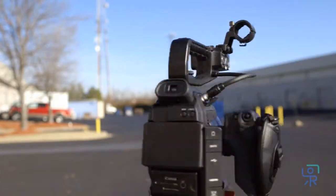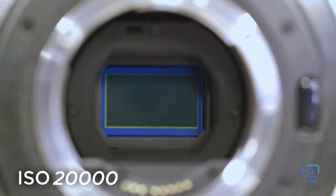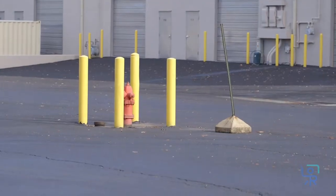The C100 comes with a few unique features, like its sensor, which is the same one used in the C300 and C500. Just like in those cameras, you'll enjoy best-in-class low-light performance. It also has three built-in ND filters: 0.6, 1.2, and 1.8.